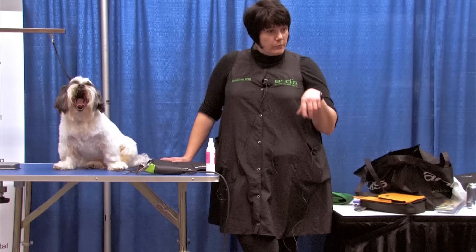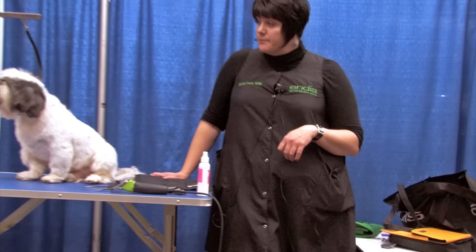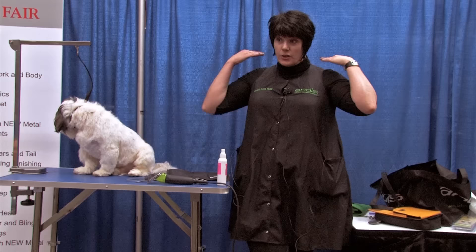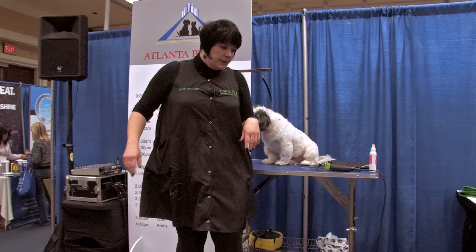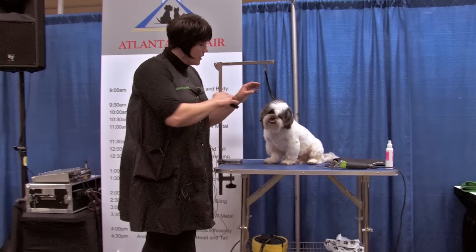We're going to do the head, and we have lots of options for choosing a style for the pet Shih Tzu head. We just saw one with short ears, so we'll do this one with long ears. This is a boy, so I'd choose a straight ear versus a rounded ear to give him a little bit more masculine look. I'm going to do his head with snap-on combs to give him a smaller Asian-style look.